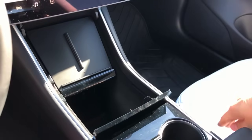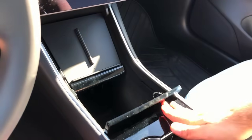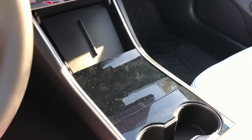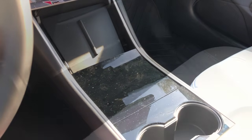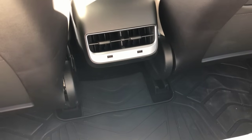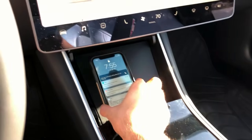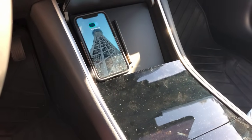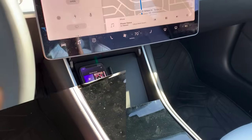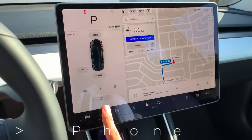Some smaller details: the console has a flap that opens for storage, but the trick is to be gentle — just gently close it and it will stay shut. There are USB ports behind the console for your passengers in the back. And the car has a charger for your phone installed — if you have a newer model like an iPhone 10, it should charge while you're on the go. You can also connect your phone using Bluetooth to play music as you ride.